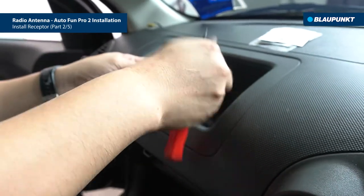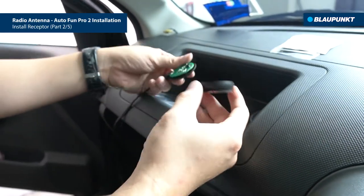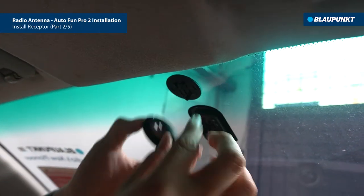To open the housing cover, you'll need to remove the screw from the antenna housing. Proceed to remove the protective film from the 3M abrasive tape on the housing cover before sticking it to the windscreen.